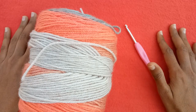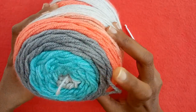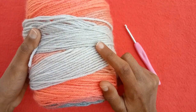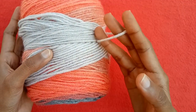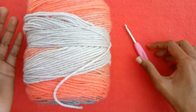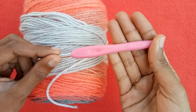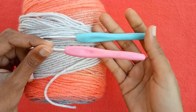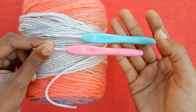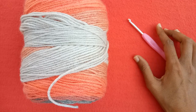For this crochet project I am using a mandala style yarn cake with changing colors in it. The label is off because I have used this yarn to make the last three rows of my shawl. I have already made my shawl and now I will show you how to make the chevron pattern. I am using a 4.5 millimeter crochet hook — you can use a 5 millimeter hook if you want your work a little bit looser, but I am using 4.5 millimeter.